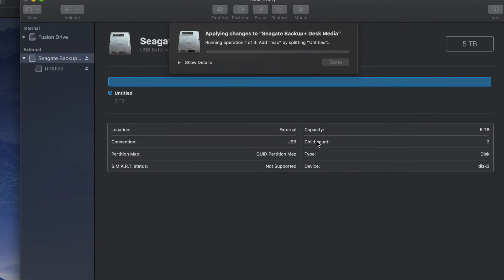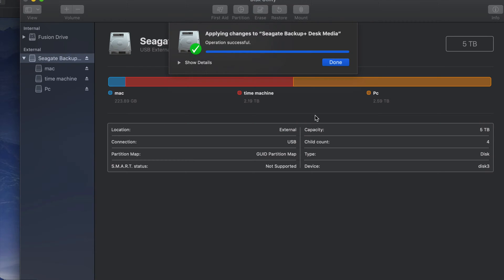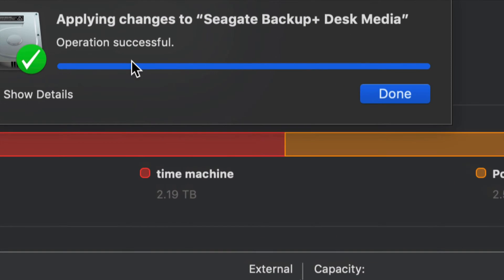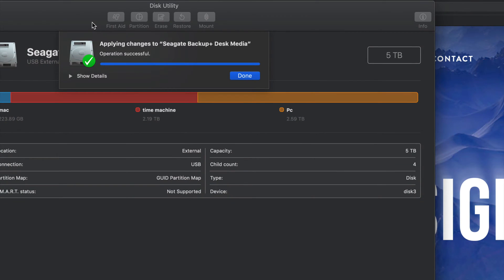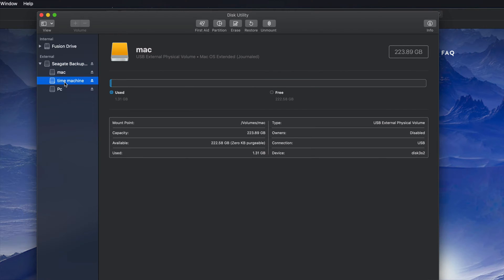I'm just going to click Apply, then Partition, and it's going to divide my external hard drive into three parts — it'll read it like three external hard drives. If you plug this into your PC, you'll only be able to see the partition named 'PC.' You won't be able to see 'Time Machine' or 'Mac' on a PC. Once this is done you should see 'Successful.' If you get an error, just erase it again as Journaled and start over — no big deal.